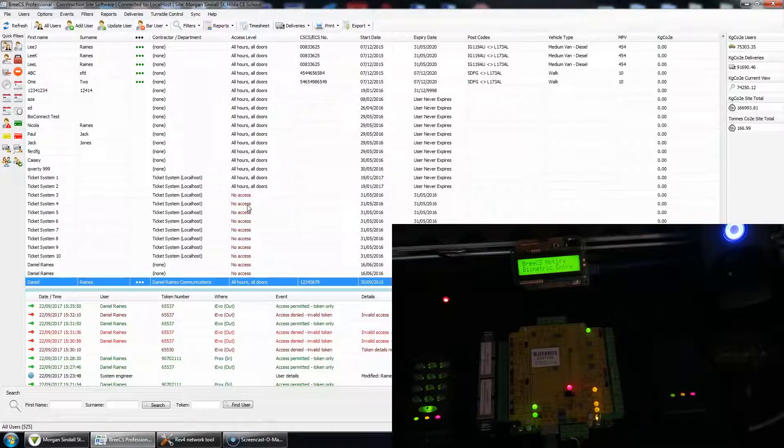Hi guys, here's a quick demonstration of VCS Notifier, and let me show you how it works.